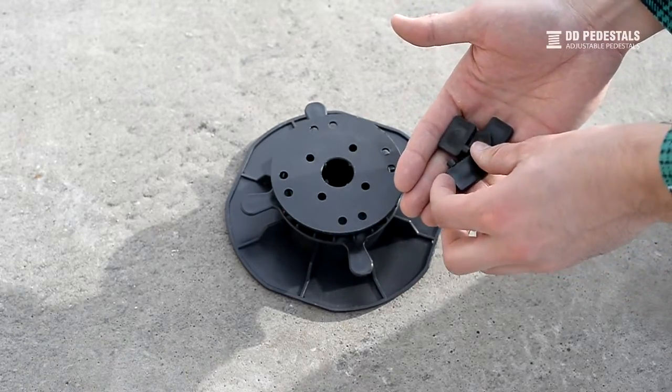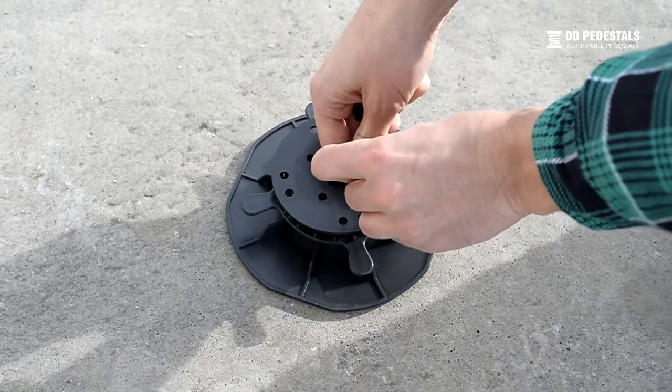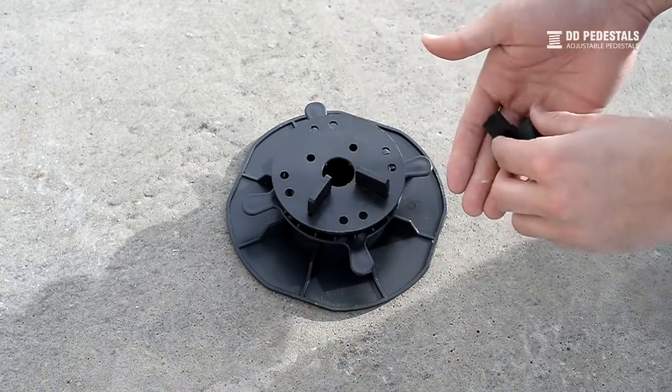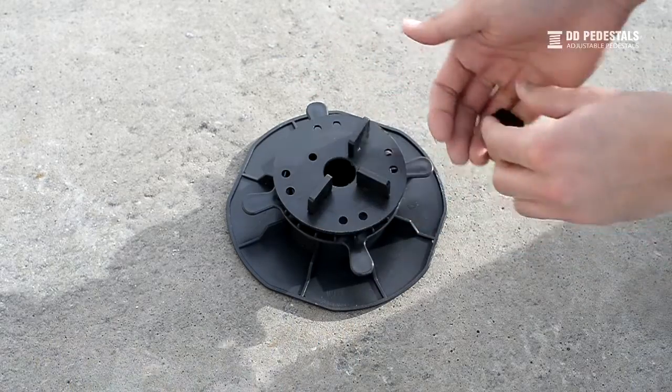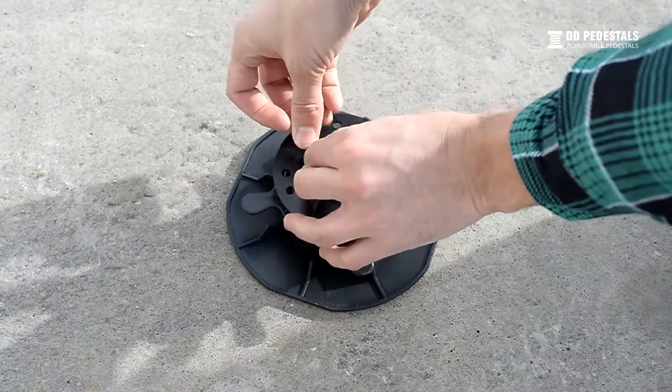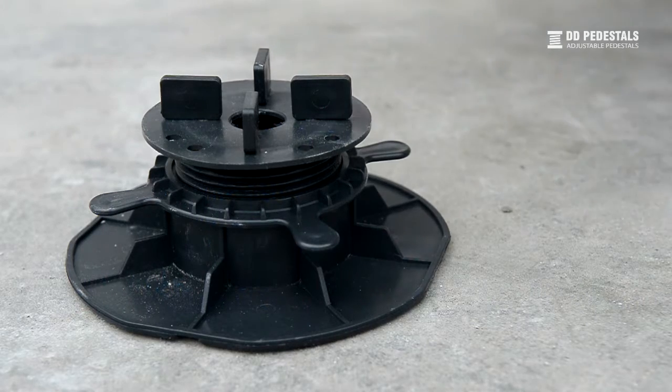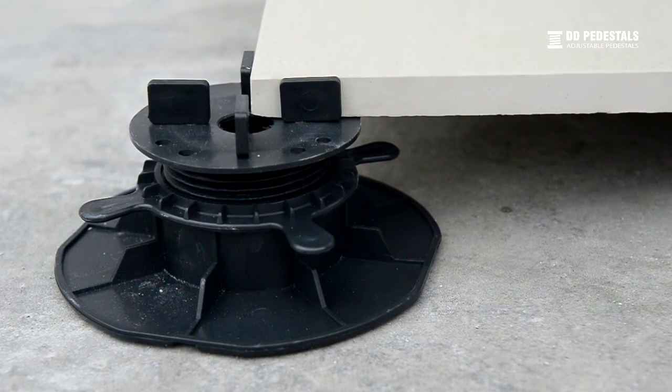The next elements are gap spacers. Gap spacers come in two widths: three or five millimeters. Insert the gap spacers in the sockets in the screw head. Gap spacers grant a consistent gap between the decking plates while they are installed.